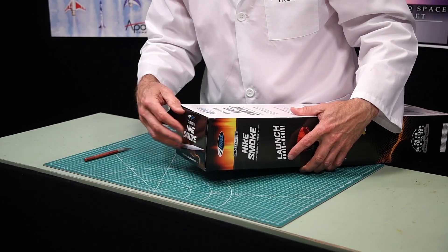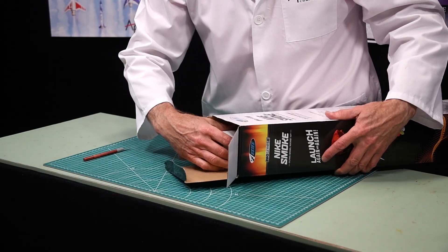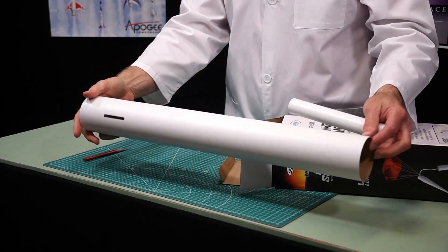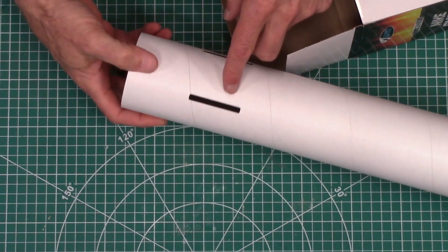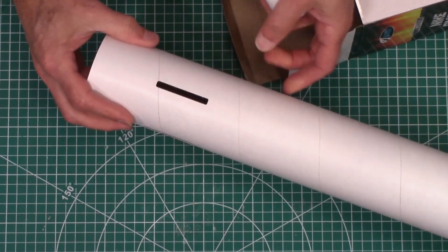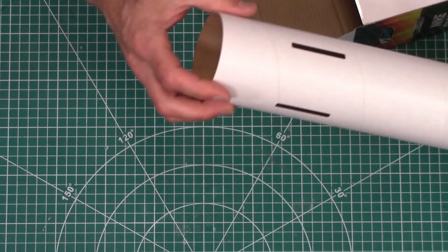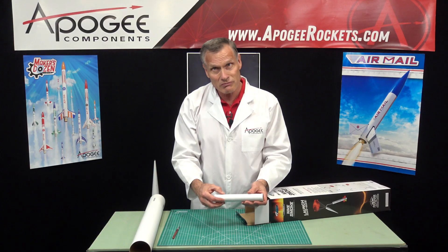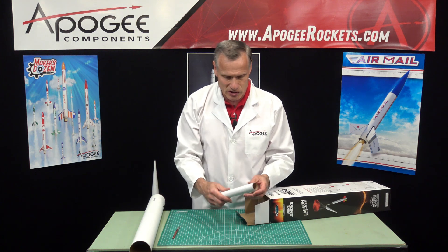I'm going to cut the tape here and open this up and dump out some of the parts. The first thing we have is the nice body tube, and it's got pre-slotted fin tabs. And those are not laser cut — you can actually see these are die cut, which is pretty nice. It's a little bit more expensive because it requires tooling, but per piece is actually cheaper.